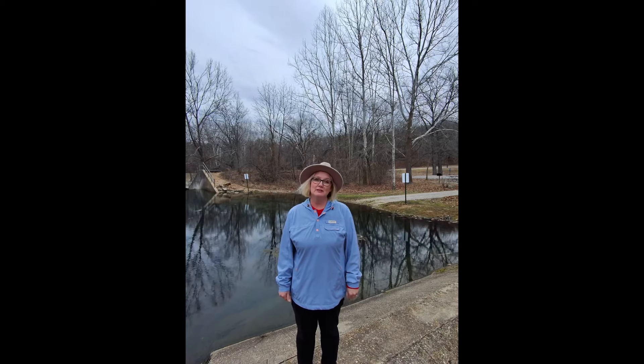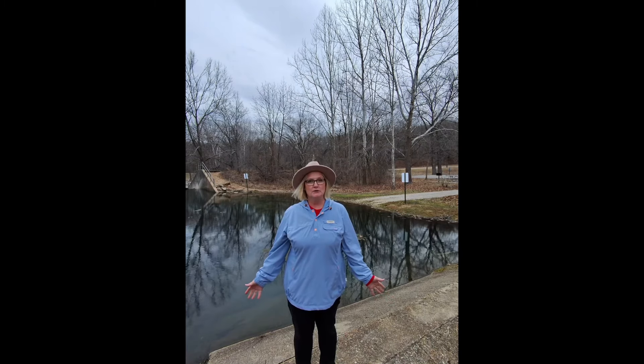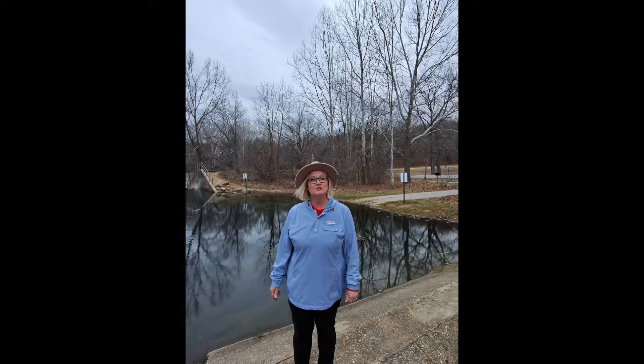Hi, welcome to Impulse Fly Fishing. I'm Sheila, and I'm here at Bennett Spring State Park. It's February 3rd, 60 degrees, and we're going to try to catch some fish today.